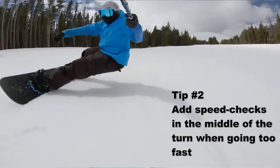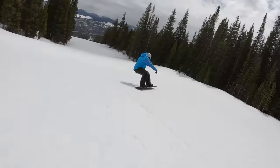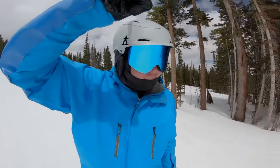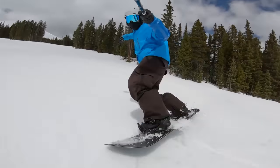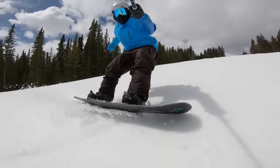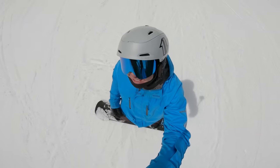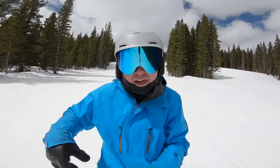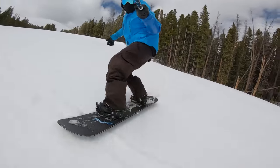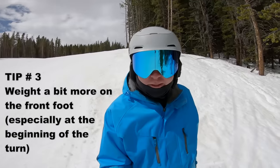Tip two: do not be afraid to throw in speed checks, because if you get going too fast it becomes very difficult to maintain that nice clean turn. Especially on steeper terrain, just toss in those speed checks and it'll bring your speed back down to a pace that you can actually carve at. If you're going too fast it's just going to make it almost impossible.